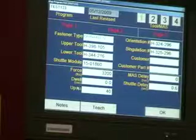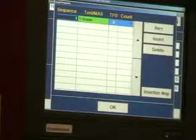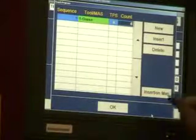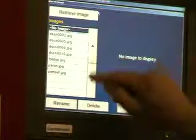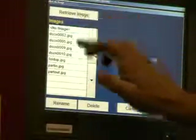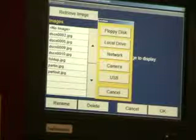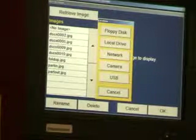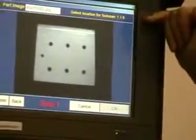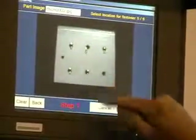Once you've filled in those blanks, you need to teach the computer where you're putting that hardware and how many. We write a new sequence, tell it six pieces, and create a map to show where those fasteners go. Select an image from pictures already on the hard drive, or you can retrieve an image from the floppy disk, tie into the network, take a picture with the digital camera, and retrieve those images. Find the image you want and then make a map — select location for fastener one of six, two, three, four, five, and six.